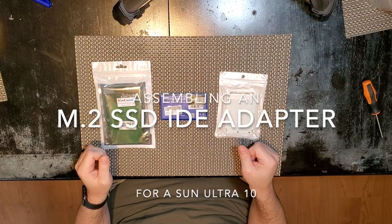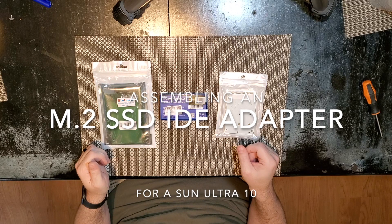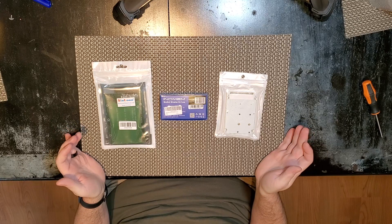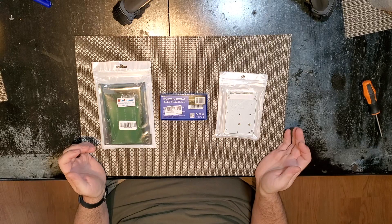Hello and welcome back to Alex's Computer Lab. I'm going to do a very simple video today. I'm just going to make a video of assembling this drive, which will be installed in a Sun Microsystems Ultra 10 workstation. I don't need really high performance, but I wanted to go with a completely modern solution. These adapters are available fairly cheaply from a number of places.